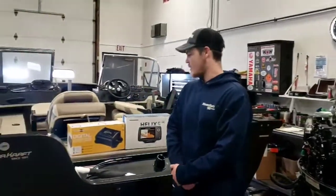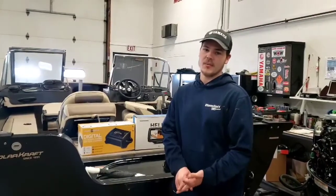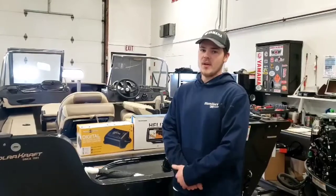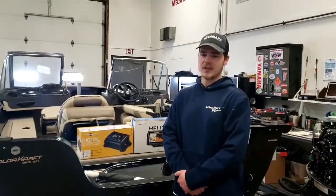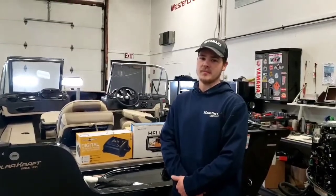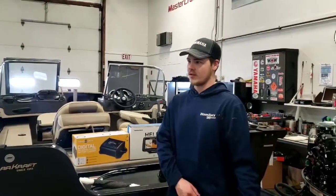Which brings me to this digital battery charger, which will charge the deep cycle battery and your starting battery both at the same time — it's a two bank charger. The helm unit will be a Helix 5 second generation, which does have downward imaging. It's a nice feature to have on the water. That's all I have for the components going on this boat.